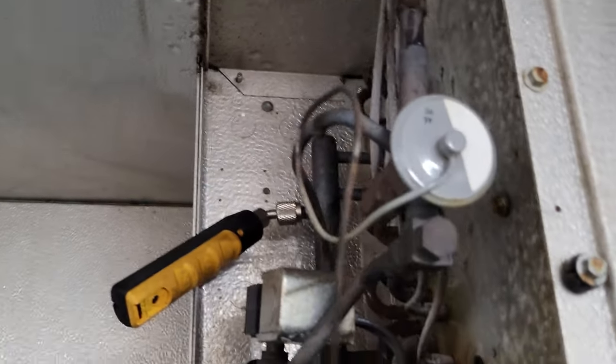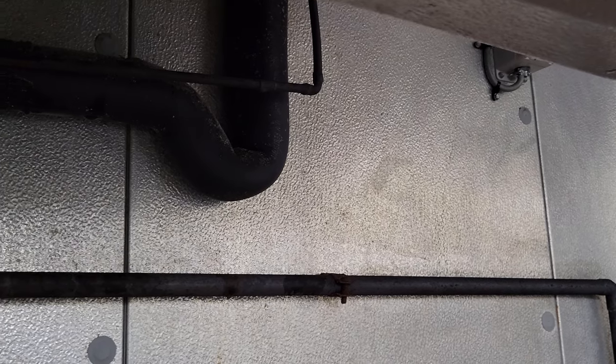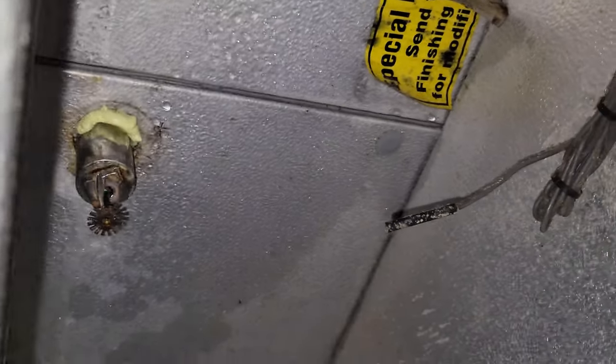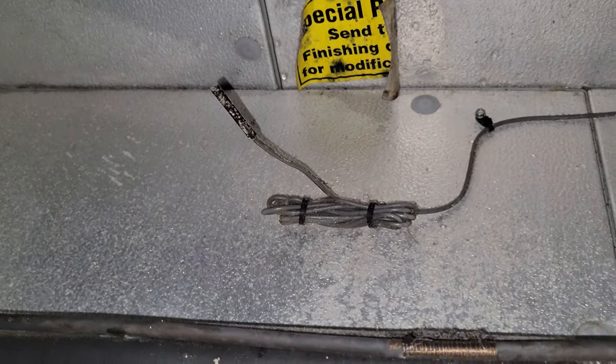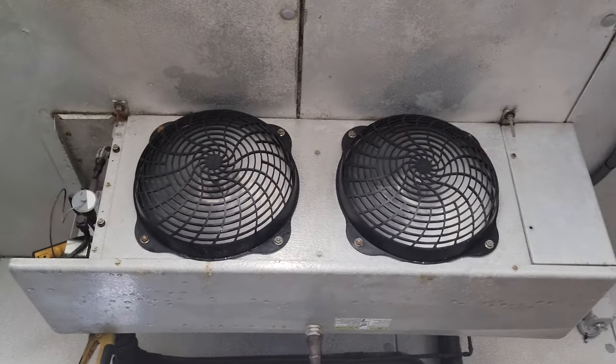Everything's looking great as far as how the TXV is feeding — no problems there. The good receiver level indicates we don't have any refrigerant leaks. Box is at about 46 degrees; the thermostat says 47, which I'm happy with. It's set for 35 with a 4-degree differential, so it'll maintain 39 to 40 degrees in the box. We also got back up and sealed up some of the penetrations — they were sealed but not very well. We got some spray foam around that fire sprinkler. We're going to tell the customer to keep an eye on it.